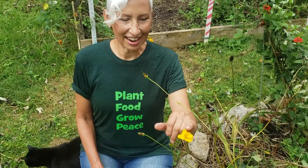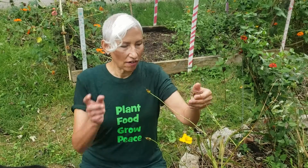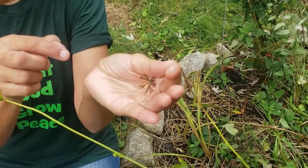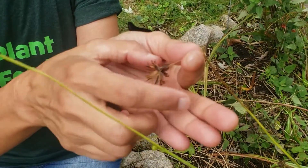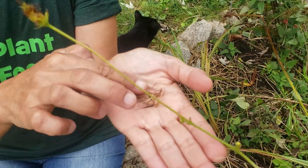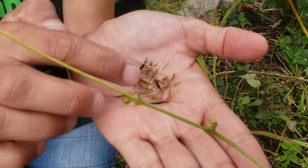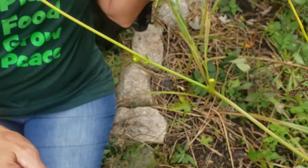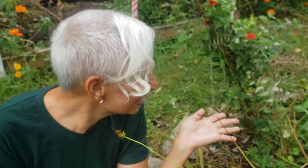This is my last cosmos of the season right here — she's on her way out. Cosmos. And right here is where you collect the seeds. I'm going to show you the seed right here. Those are your seeds. Those will be great next year.